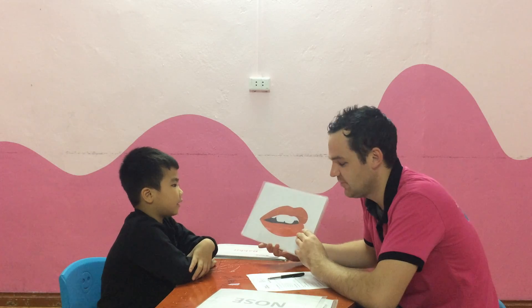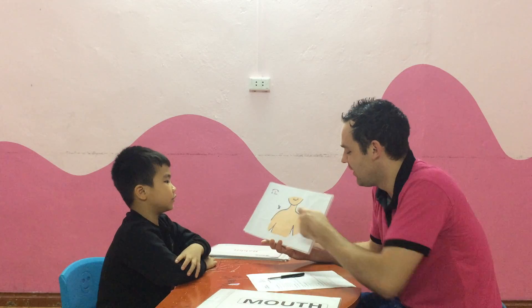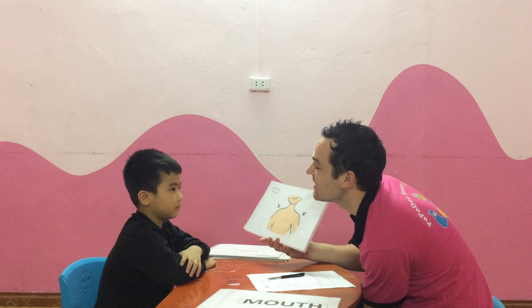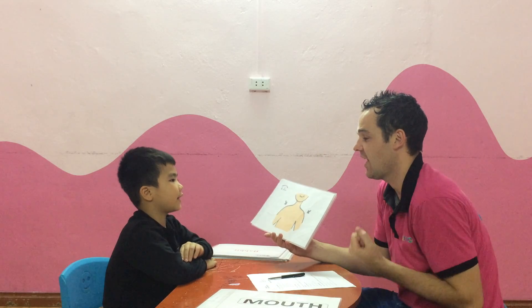What is this? It's a mouth. Very good. It's a mouth. Are they nose? No. They are shoulders. They are shoulders. Yes. How many shoulders do you have? I have two shoulders. Shoulders. Very good.